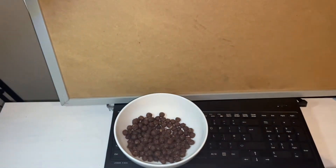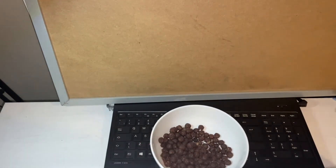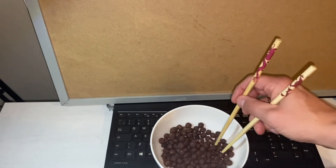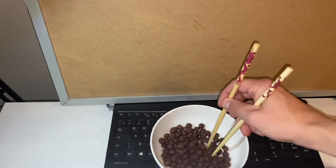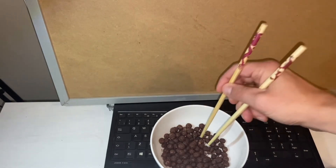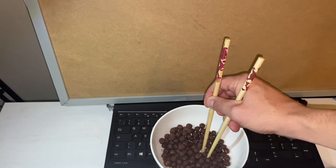The challenge is to try to eat these all as quickly as possible. Okay, timer starting now. It's going to be a long video. Oh, these are stale. It's been like nine months these have been sitting out.